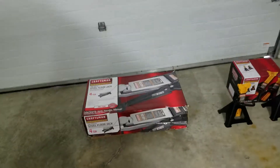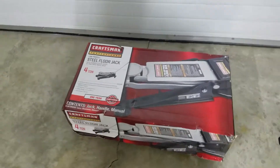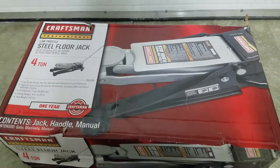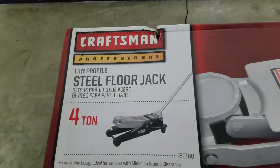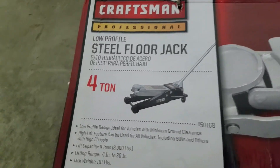Craftsman 4-ton hydraulic jack and the Craftsman 4-ton jack stands — here we go. It's a Craftsman low-profile steel floor jack, professional series, 4-ton.